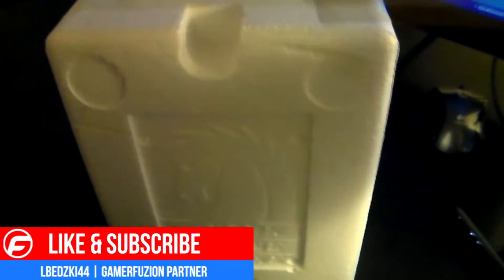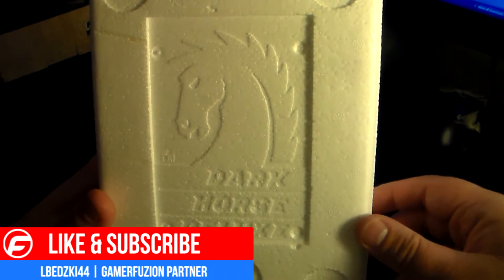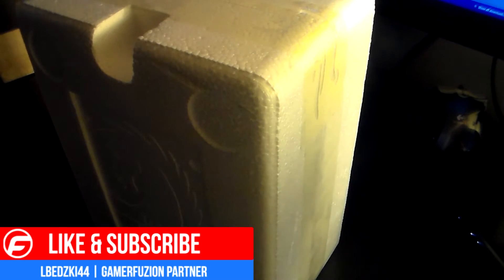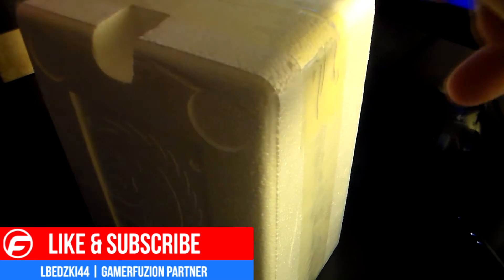Open the box — got some nice styrofoam here. This is made by Dark Horse Deluxe. Let me get a little thumbtack here and then hopefully I can get this tape off without breaking a bunch of styrofoam.